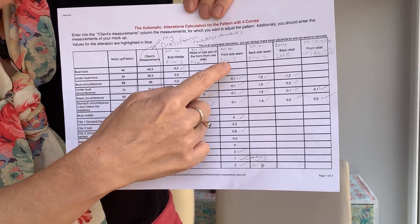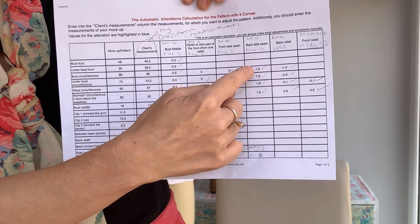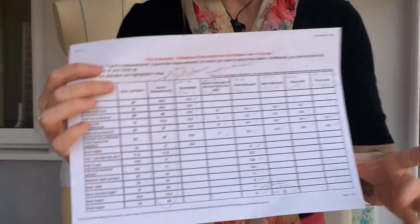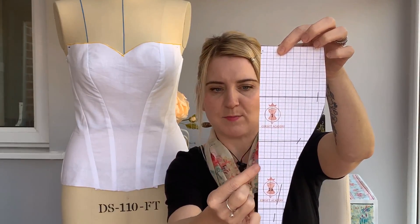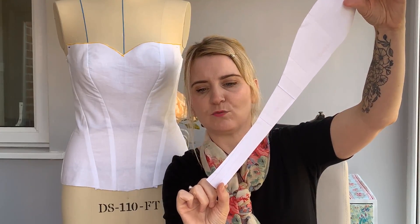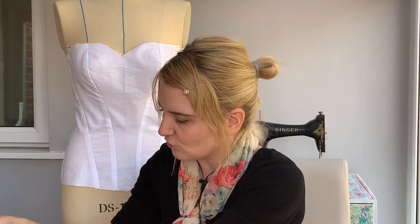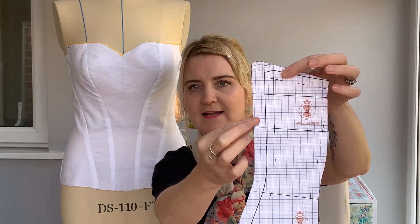From the front side seam, I needed to reduce it by a millimetre. The back side seam I needed to extend out by 1.9 centimetres, et cetera. That is how you use the software. Then what you do is alter the pattern pieces accordingly. On this one, I chopped off 0.5 centimetres down the centre front but I also needed to extend it out a little bit at the bottom. And this one, where I had to come out by 1.9 centimetres, you can see the original line of the pattern and how I extended it out.